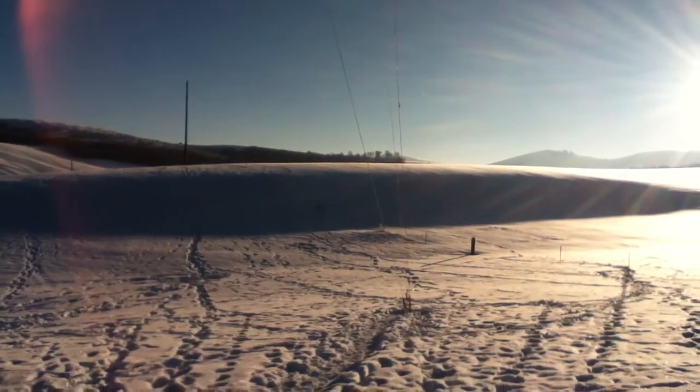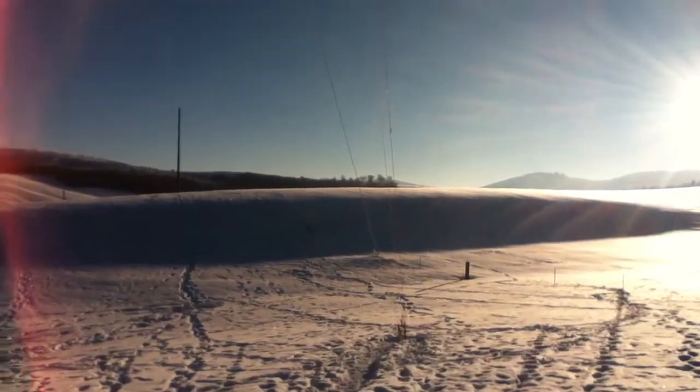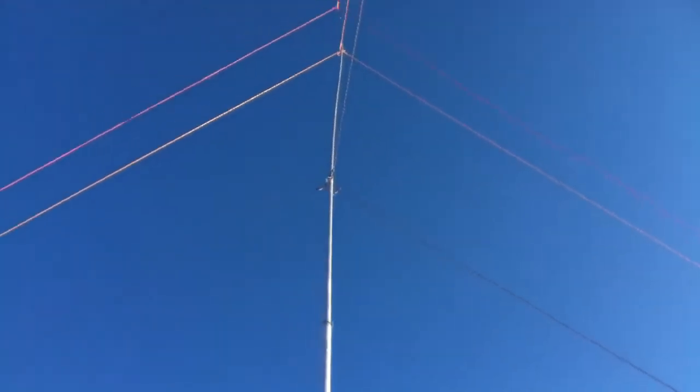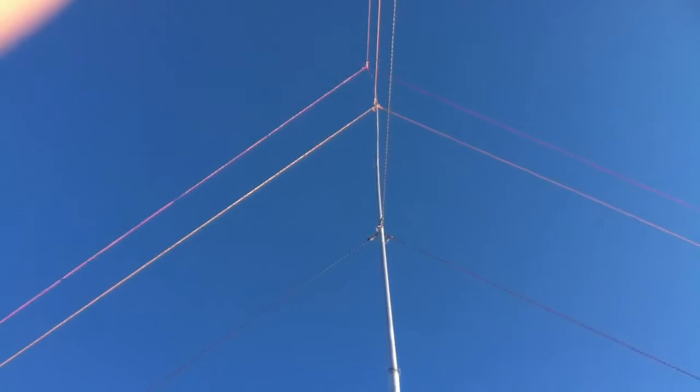Here's our quarter-wave 80 meter vertical. 64 feet.